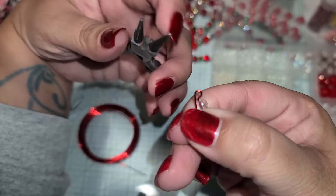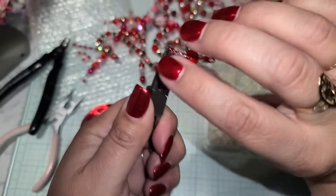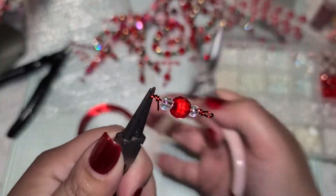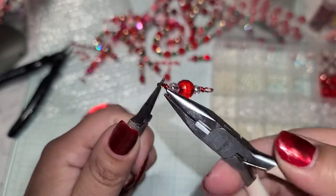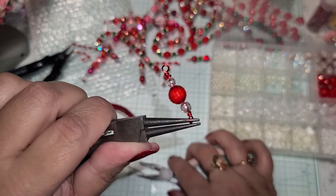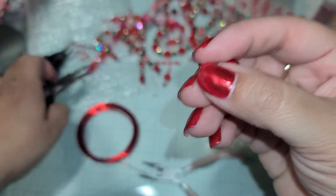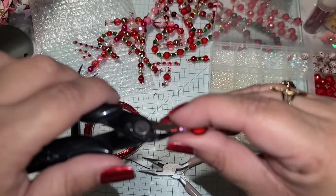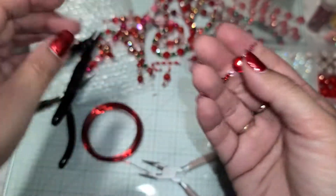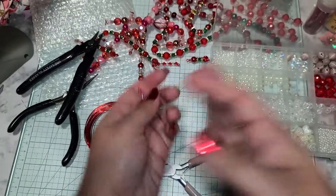Remove your pliers and put the bottom nose back into the loop. With your fingers, twist that wire around. If it's a little tight, you can use your flat nose pliers to help. Snip off that tiny little bit of extra wire, and now you have your double loop on one end and the infinity knot with a loop on top on the other.